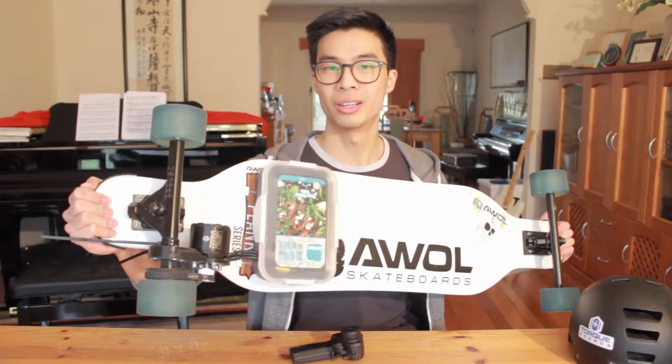Hi, my name is Wilkins and I've just built my very own electric skateboard.